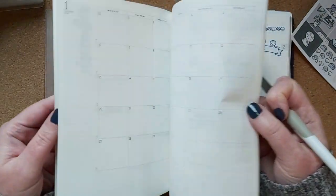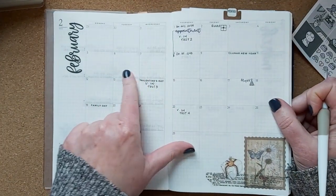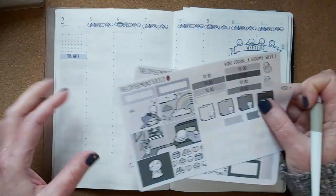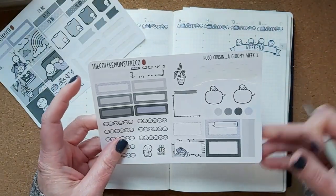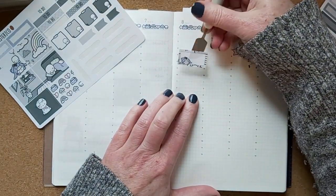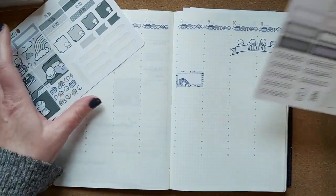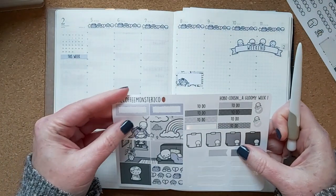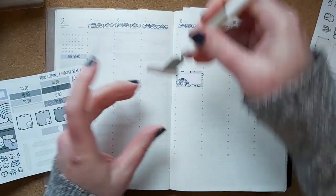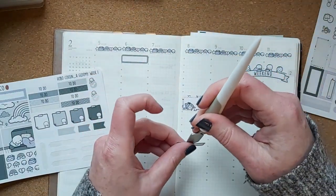Let me look at the month and see if there's anything I need to put in this week. My doctor's appointment was changed — that's going to be Thursday — so I'll put one of these appointment stickers for Thursday at 11:45. I'll put the little Eeyore one, which is my favorite.